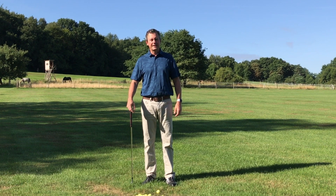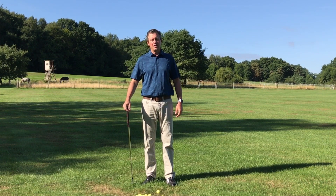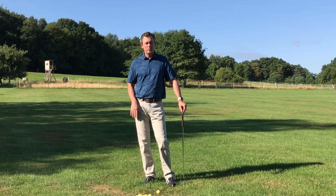Hi, Kirk Yonge here from learninggolf.tv. Today I wanted to show you a little bit of my setup for impact golf swing. It's the easiest golf swing you could ever learn and it's also the easiest to repeat. My goal is just to get right to the point, so here we go.